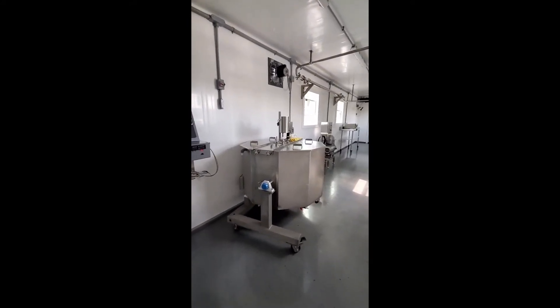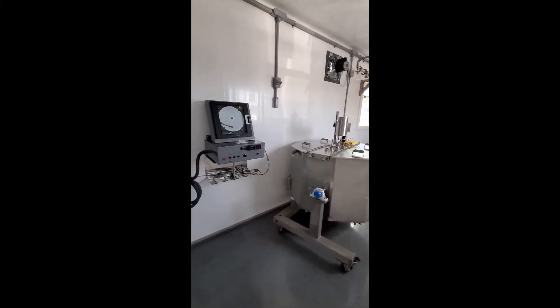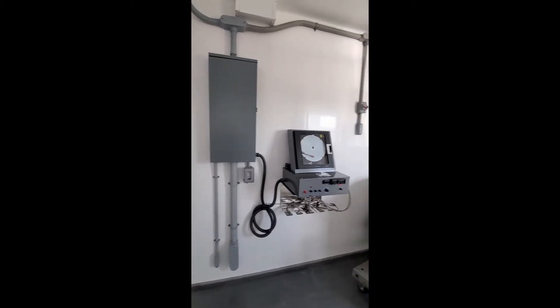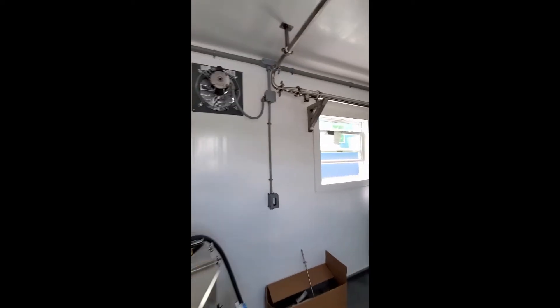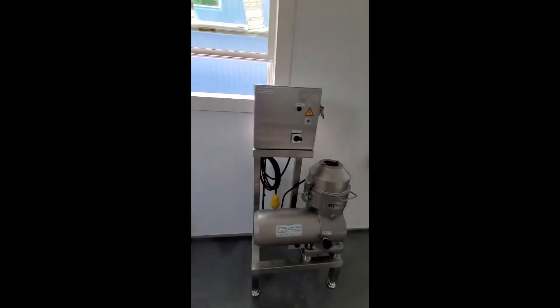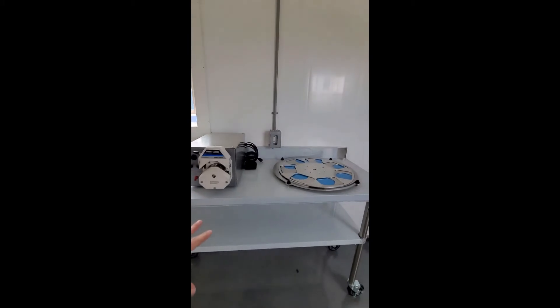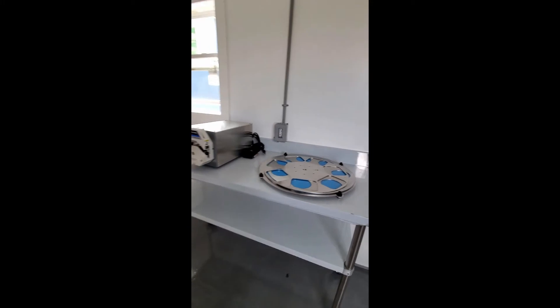We have a 99-gallon Micro Dairy Designs pasteurizer, chart recorder, 200-amp electric panel, exhaust fan, cream separator, peristaltic pump on a table on wheels, and then this is the Ecoflex bottler that will be assembled on site.